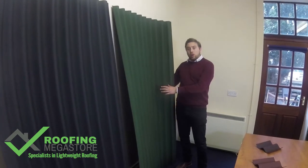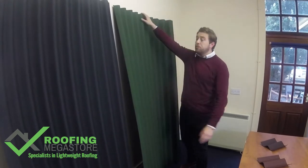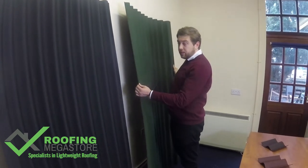Lightweight Roofing. Today we're looking at the Coraline corrugated bitumen roof sheets. These roof sheets are 2 metres in height and 950 millimetres wide, and also 2.6 millimetres thick.